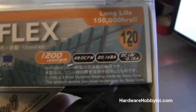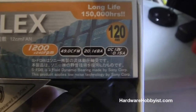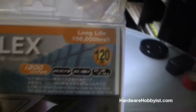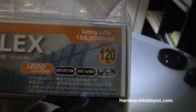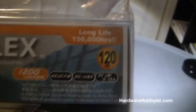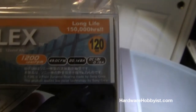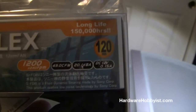Right now we're going to give you basically what you want to look for when buying fans. I want to go over the specs. This side fan we're going to be using is 1200 RPM — RPM stands for rotations per minute, basically how fast the fan spins. Typically the faster it spins, the more air it's going to move. But depending on the quality of the fan, a super high RPM does not necessarily mean it's going to move more air than another fan.